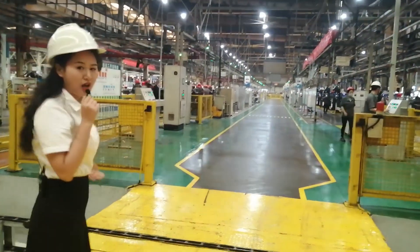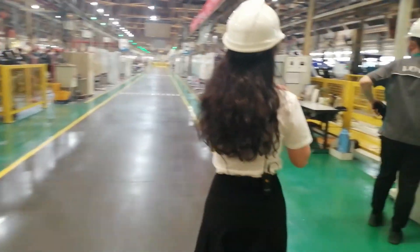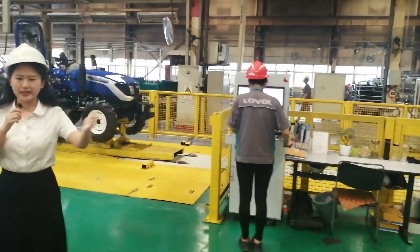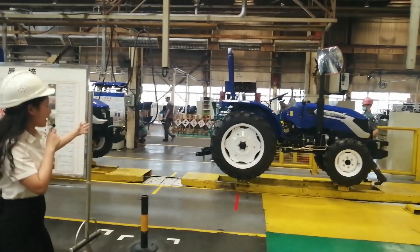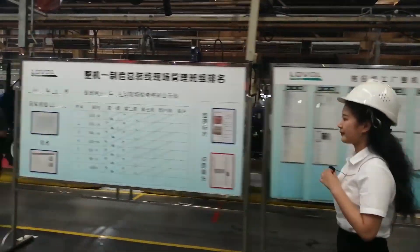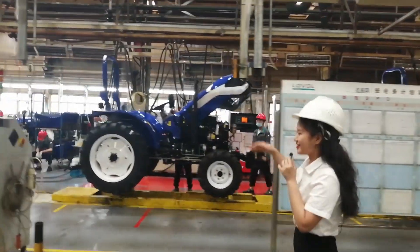You can see this is all automatic. From this side is the chassis online, and the first stop on the chassis line. Through a series of processes they keep moving. You can see that's our Euro-cab tractor, mainly for 50 horsepower. You can see the tractor here without the cab, because it's not at that stage of the process yet.